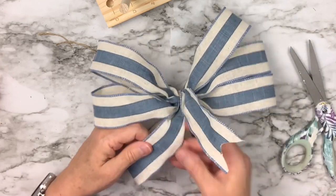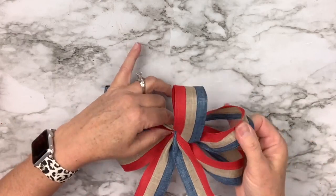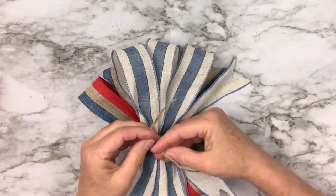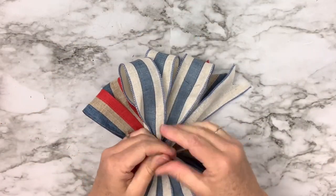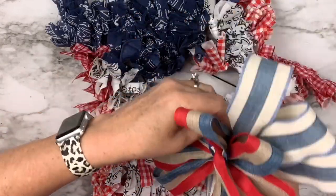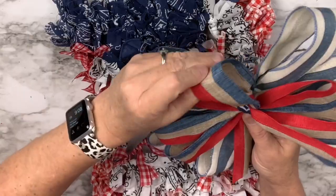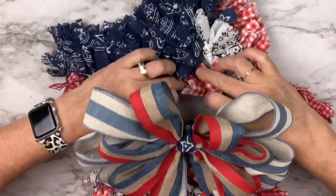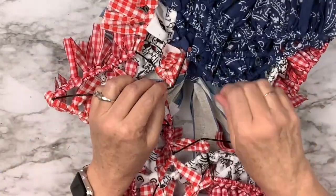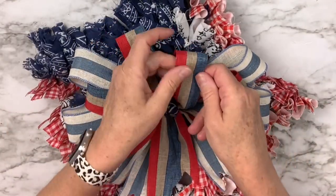I fluff the bow, then make a second smaller bow with the pegs moved to position four for four-inch loops and tails. I tie both bows together — the smaller on top of the larger — using jute. Then I cut a piece of blue bandana to fit around the center and hot glue it to give the bow a nice center. I put the jute through the wire in the back to attach it to the wreath — and of course, more fluffing!